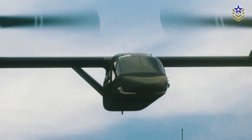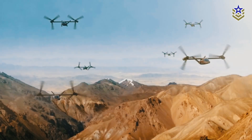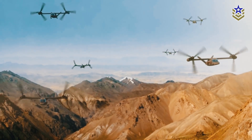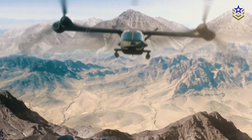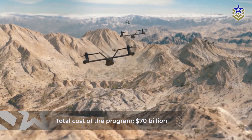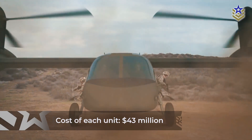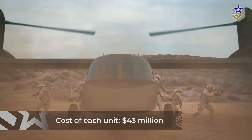The V-280 is set to become the Army's future main assault, Medevac, and utility rotorcraft. The initial contract is valued at $7.1 billion, with follow-on procurements potentially totaling up to $70 billion over the program's lifetime. Some reports estimate the cost of each V-280 Valor at around $43 million.